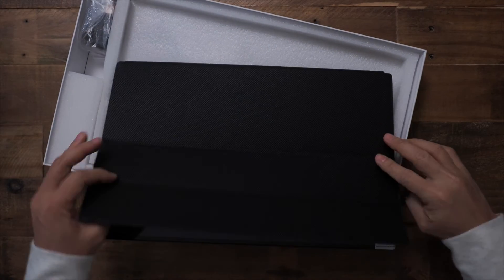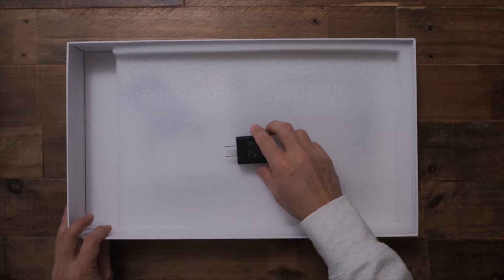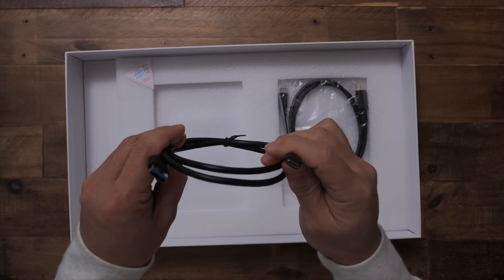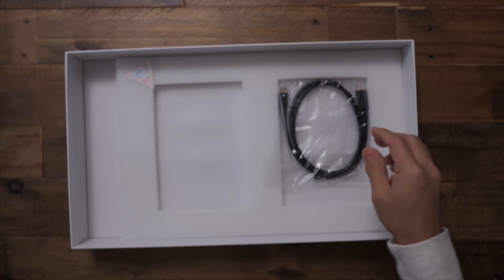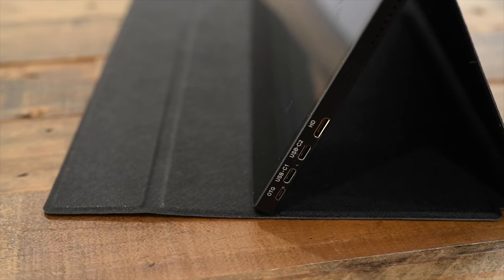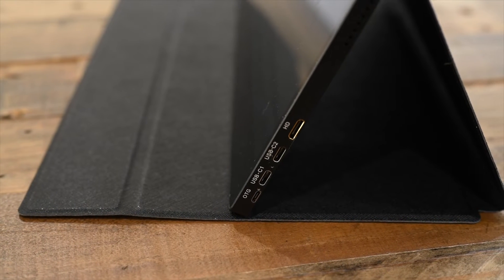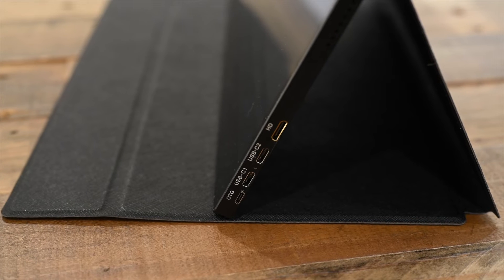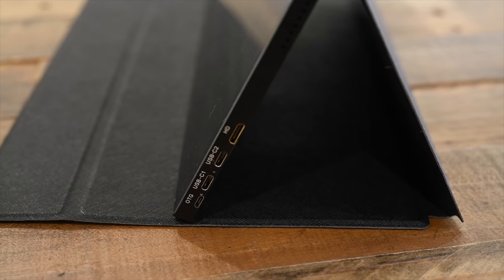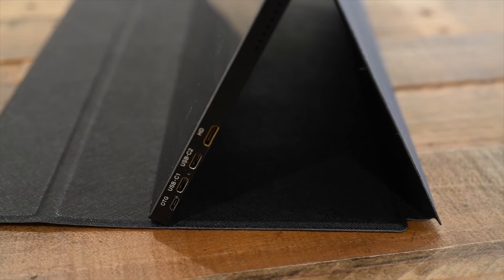Along with the monitor, you get this magnetic cover, a DC power adapter, USB-C to USB-C cable, a USB-C to USB-A cable, and an HDMI to mini HDMI cable. It also has a VESA mount in the back. On the monitor, it has two USB-C input ports and one mini HDMI port. It even has a micro USB port that you can use with an OTG adapter to connect things like a keyboard directly to the monitor.